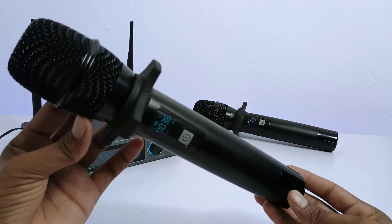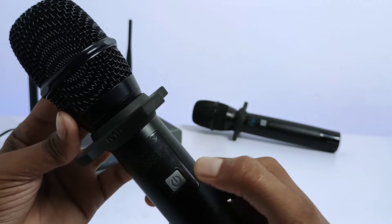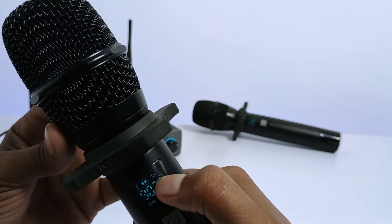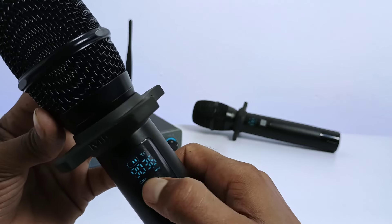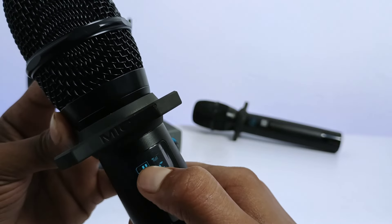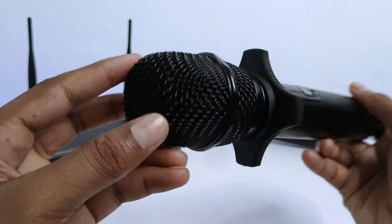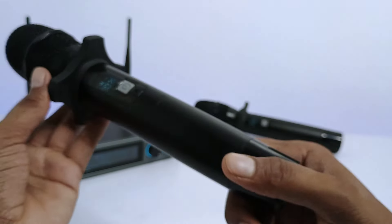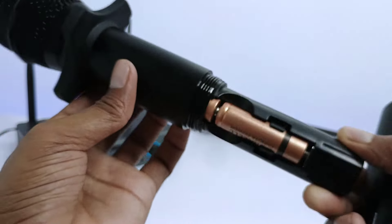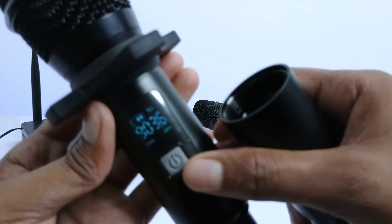Let's first learn about the transmitter. You can see its power key — if you press and hold it for about two seconds, it turns on and off. Here you can see the display, which shows battery level, signal level, frequency, and channel. For example, channel A's microphone has frequency set at 936 MHz and battery level is two. The full mic body is made of metal with a grille and foam on top, which gives very clear voice. The battery compartment opens like this — it takes 2 batteries.